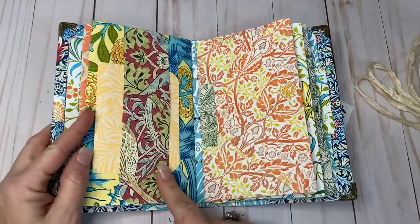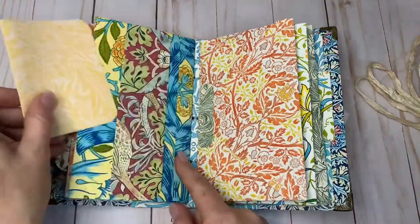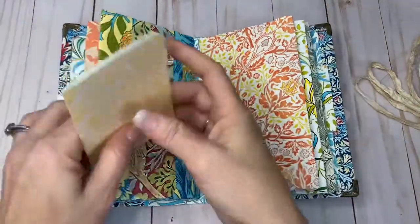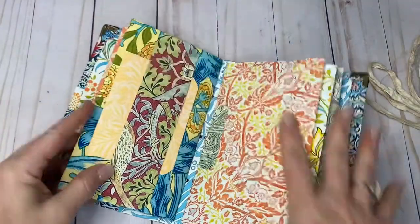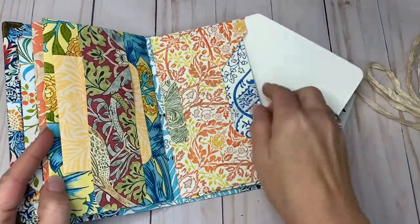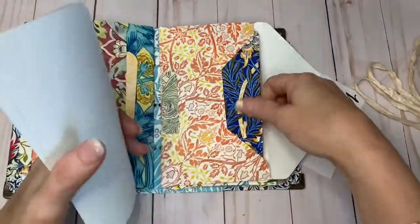This is a belly band here, and I have a little card in there. There's also some contrast here.